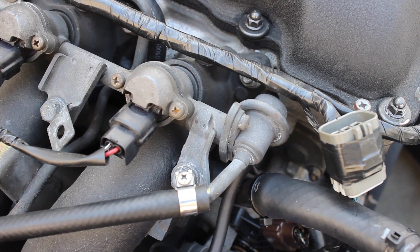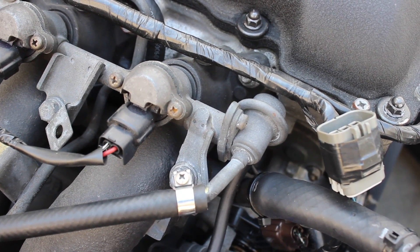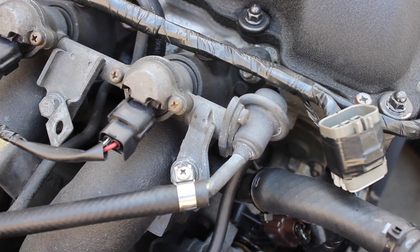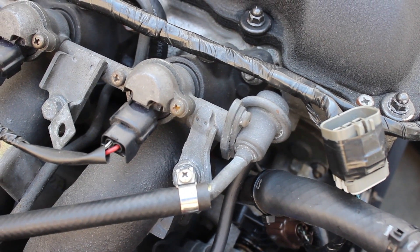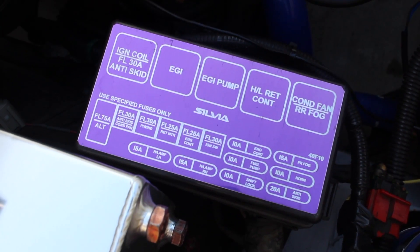Things you'll need are a rail adapter and a fuel pressure regulator — I don't really care which one you get, there are so many out there. Pretty much all I really want is one that holds pressure, and a gauge to read the pressure.